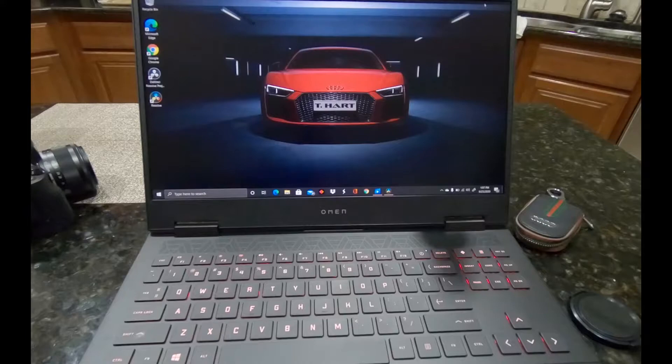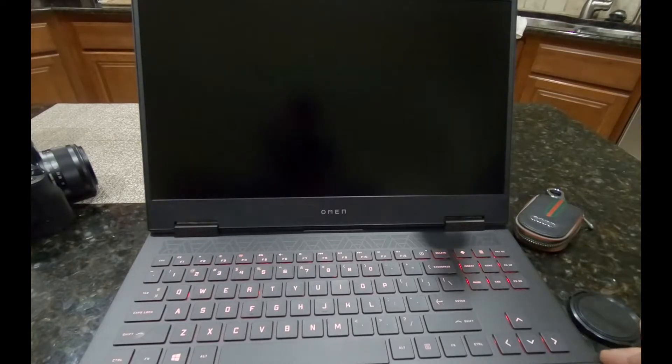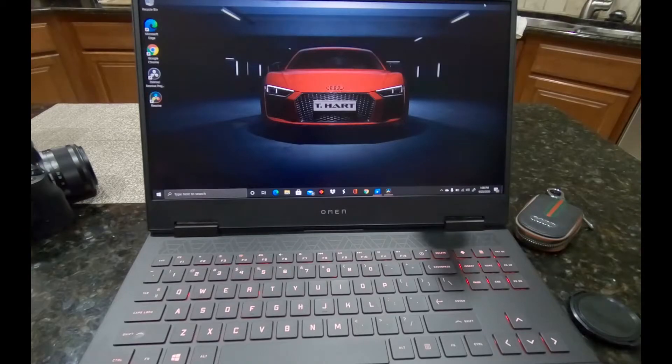What's up YouTube, Heart Media T Heart here back with another tech review. This time I'm doing the full review on the HP Omen 15 4800. I use my equipment for video editing mainly for YouTube — I have the 30L and the 15 — and so now I'm doing the full review on this 15. I'm going to jump right into it because I have a lot of things to go over.